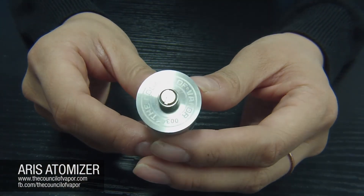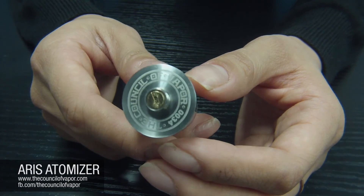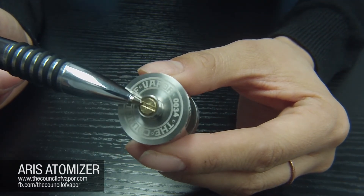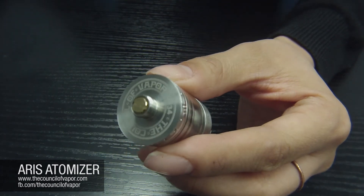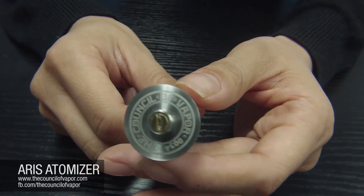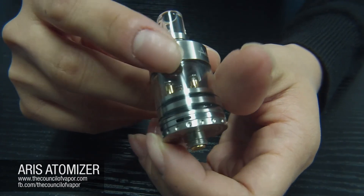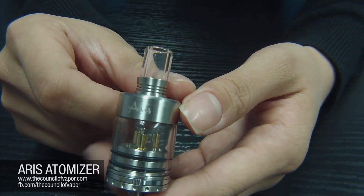The last feature of the Eris atomizer we'd like to go over: on the bottom of the atomizer there is a standard screw pin. This pin is also gold plated and has added functionality — you can unscrew it when you need to maintain your atomizer. It unscrews and releases the middle post and middle air channel from the atomizer device. If anything happens, you can take it out, clean it up, set it back in, and screw it all together.